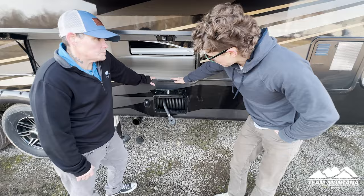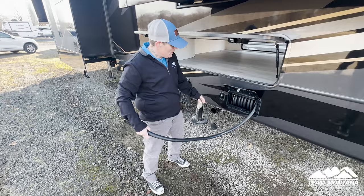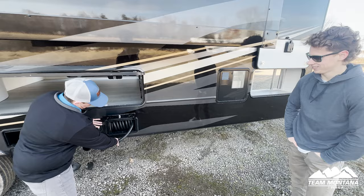Right here you're going to have a power cord reel. As I pull this out, we don't have to have a big cord dragging around everywhere. And when I want to bring it back in, I just retract it right here. It runs off 12-volt, so you don't need to be connected to the campground.